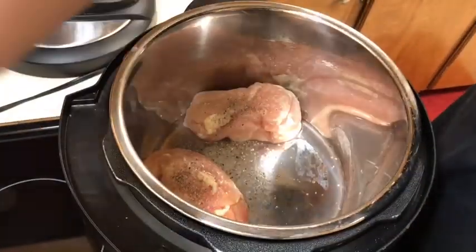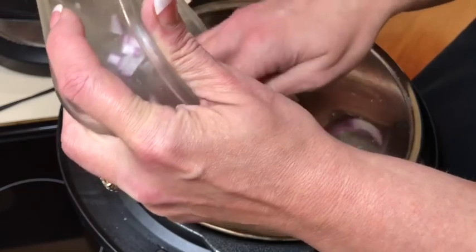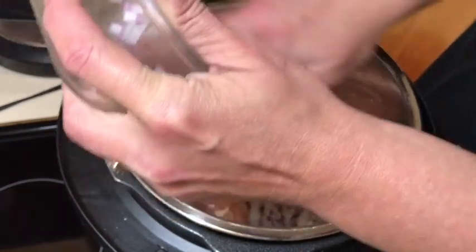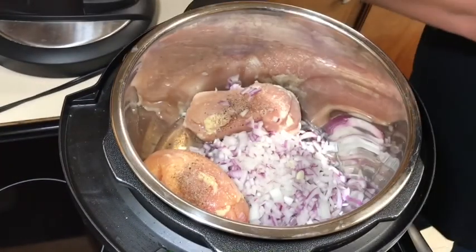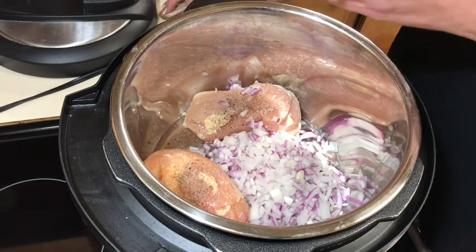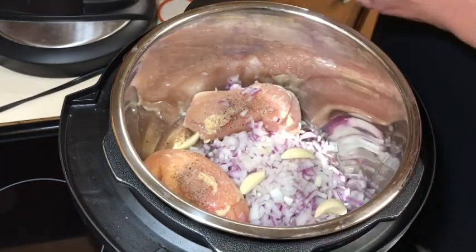You can also do this on the stovetop for about 15 minutes and poach them. I have these onions that I need to use up so I'm just gonna throw them in here and give it some flavor. I'm gonna add a little bit of garlic — Ella peeled this bulb for me but she didn't chop it, so I'm just gonna add a couple of cloves to give it some flavor.